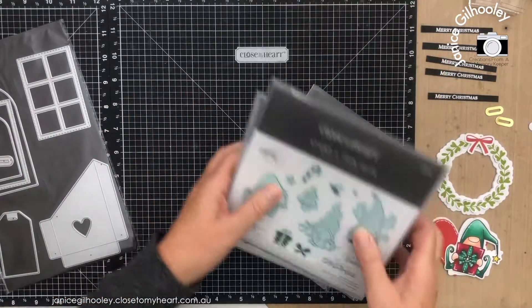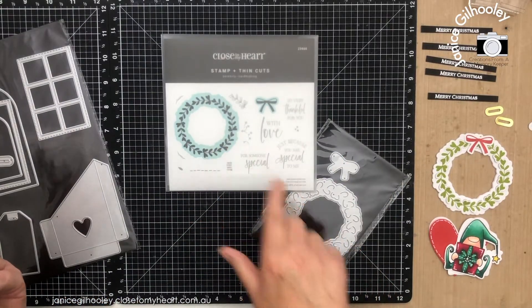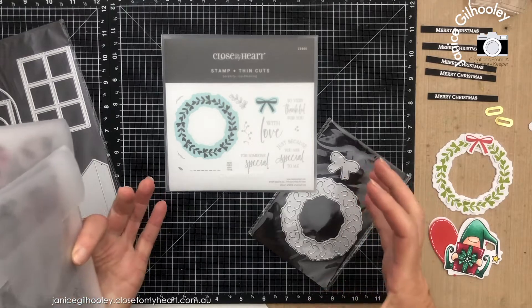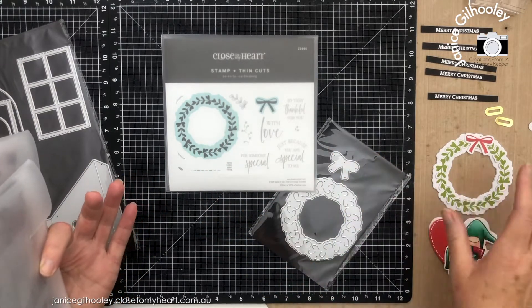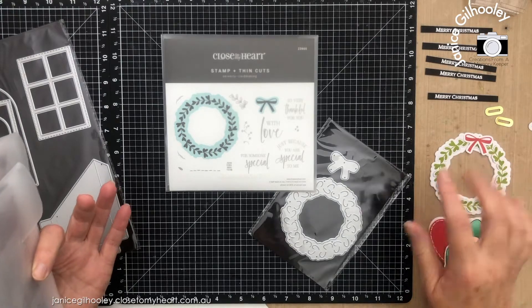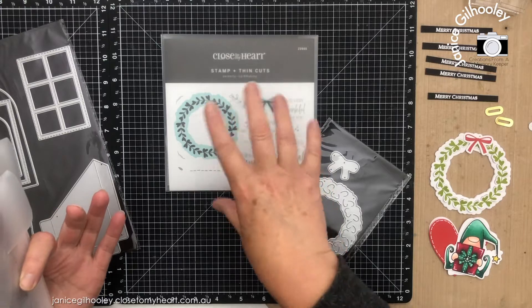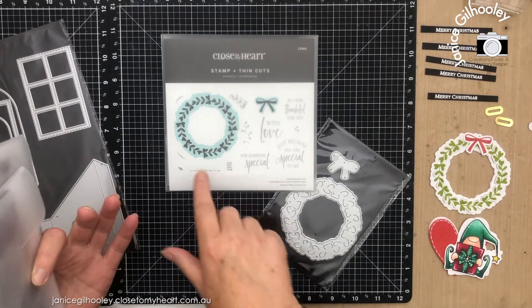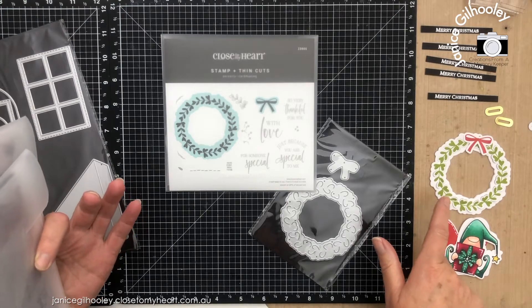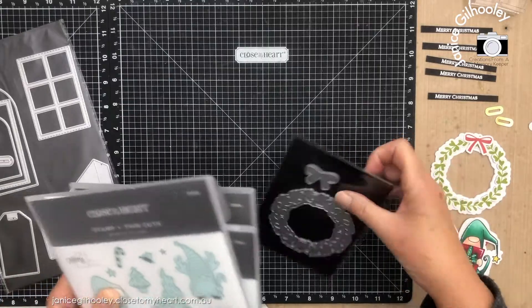I'm also going to be giving a little tip on how to stamp this. I've made a little template or jig in my MISTI so that I can get all the stamping done for this element, because you do need to do the thin cut first and then line it up. And if you're doing a production line, a MISTI is really good for that. It also helps if you want a really crisp stamped image. So hang around for that trick.